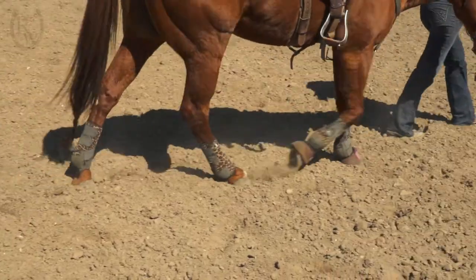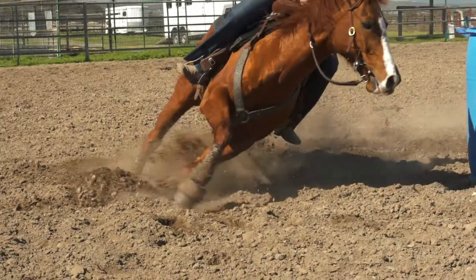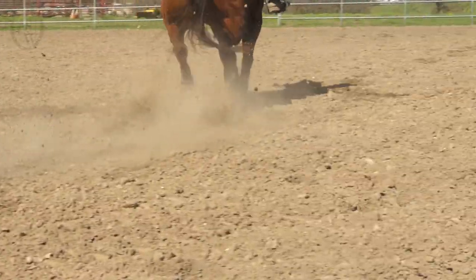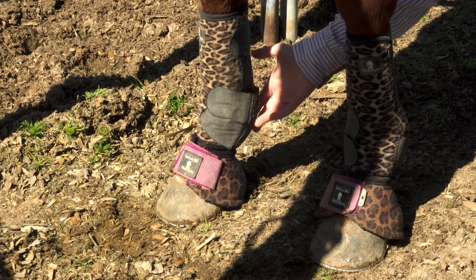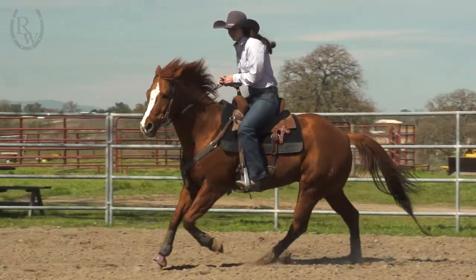Classic Equine is my go-to because during barrel racing, it's really important to me to support the fetlock joint and the suspensory ligaments. With the Classic Equine boots, they have a double latch velcro closure that's a sling under here to really support the fetlock joint. That's super important because that's probably one of the most strained parts of their body.